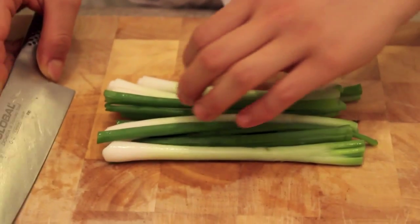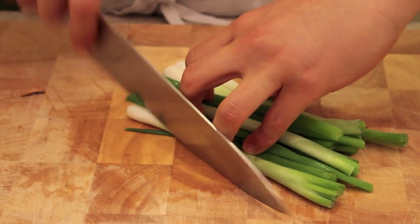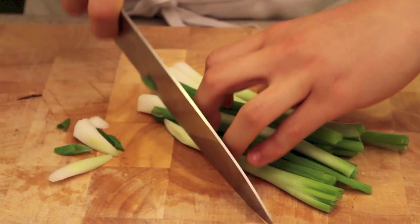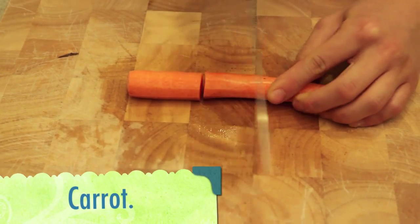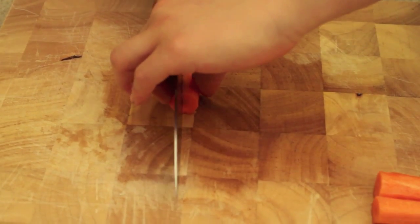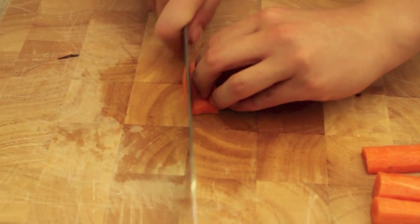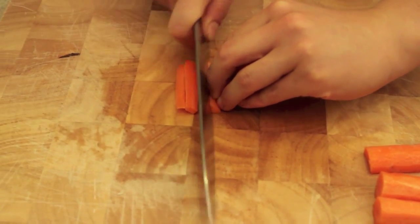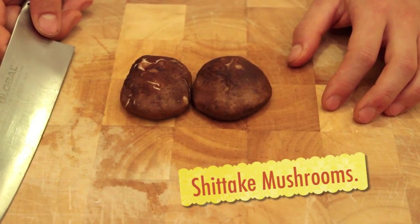For the green onions, you're going to bias cut them, which means you're going to cut them sideways. Next, for the carrot, slice it into thirds since it's kind of long. Put those on the side and then slice it right in half so it's easier to cut, then slice it into long strips just like this and add it into the bowl.